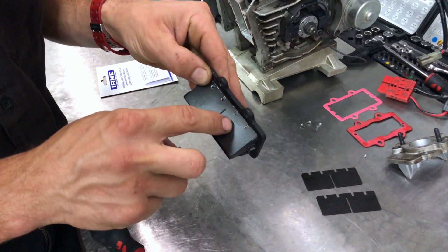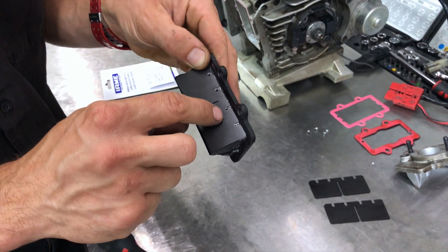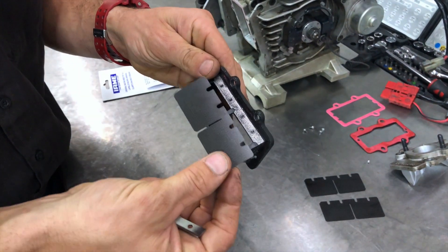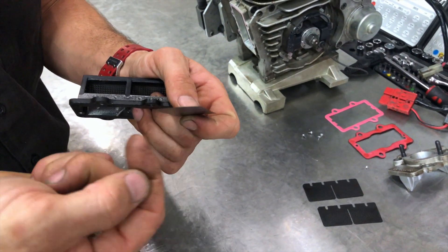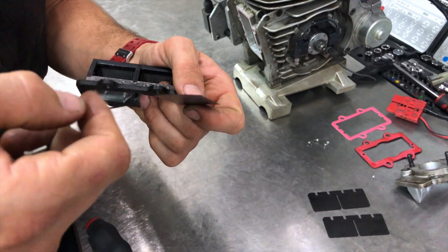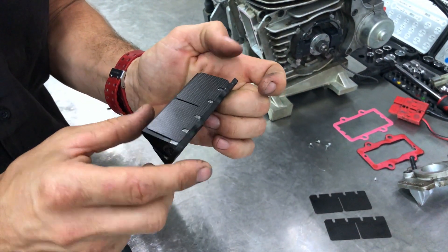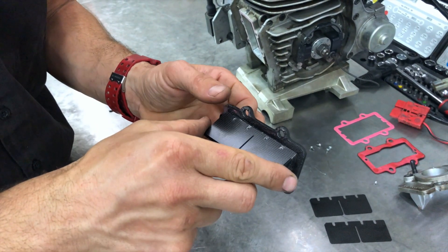One more thing: you can see on this reed petal there's a little engraving that reads 'I-Army' on one side, and the other side doesn't have it — it goes with the I-Army side facing up. Also, the reed petal has a little set or concave to it — that concave should face inward with the writing up, otherwise the reed petal won't be sealing down on the rubber properly.